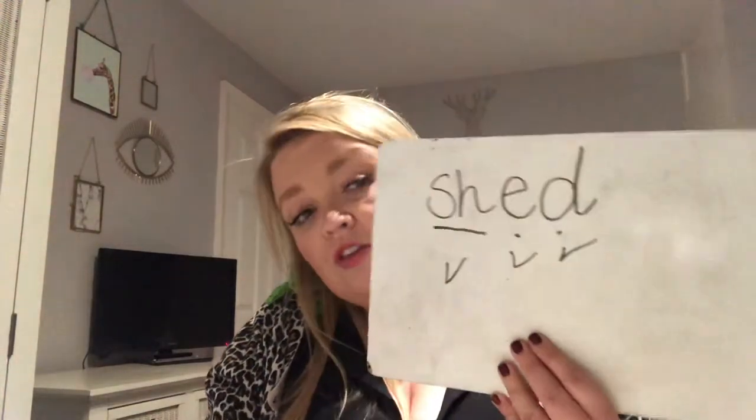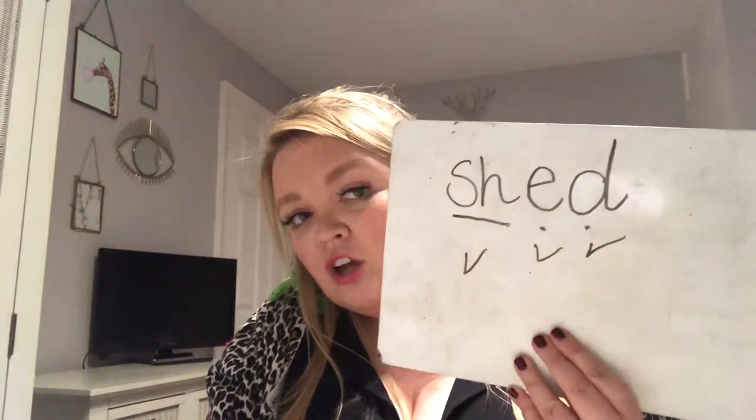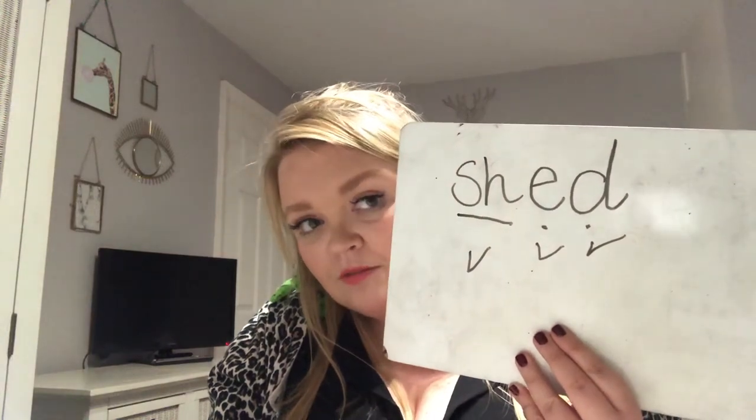If you haven't, that's absolutely fine — just write it underneath. Write the word 'shed': sh-e-d. As an extra challenge I want to see if you can write down the word 'bash'. Bash — have a go at doing that one on your own. I'll see you soon, St John's class — bye!